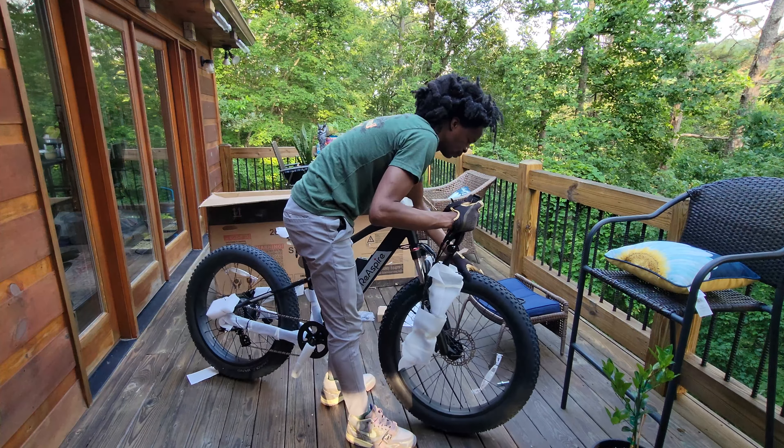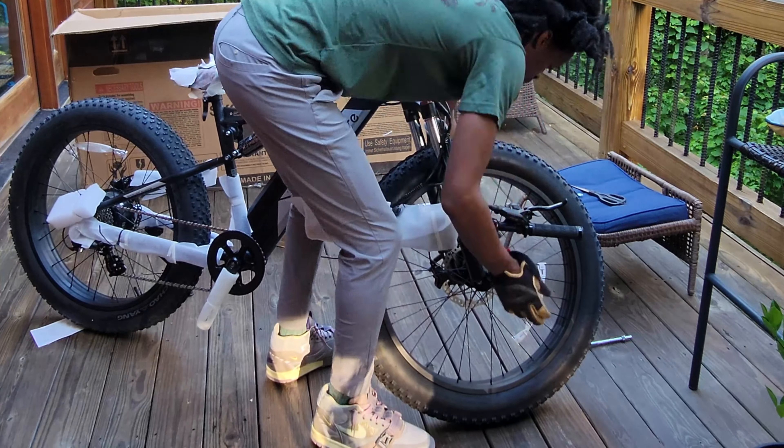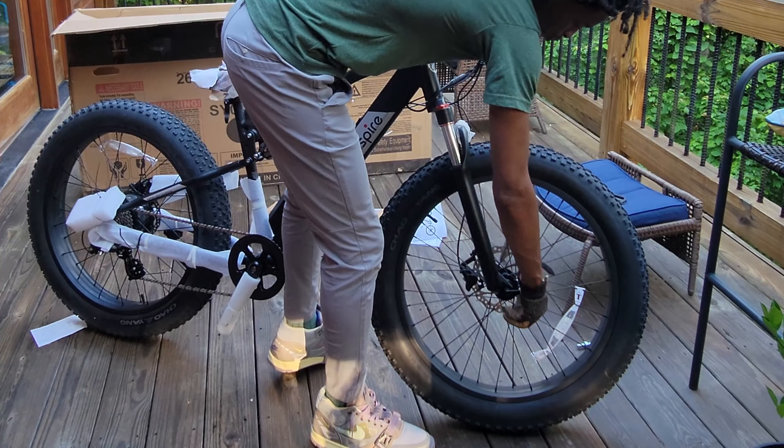Moving forward, I attached the front wheel using the quick release lever. These levers are an absolute godsend — they make the setup process so much easier.